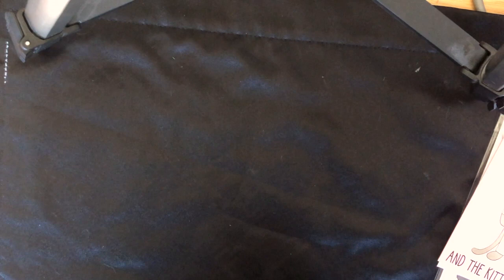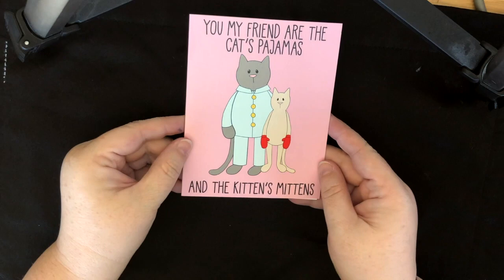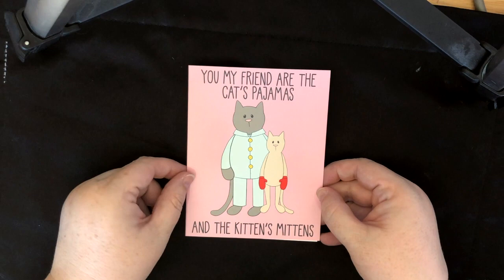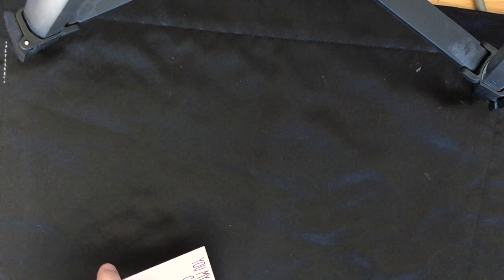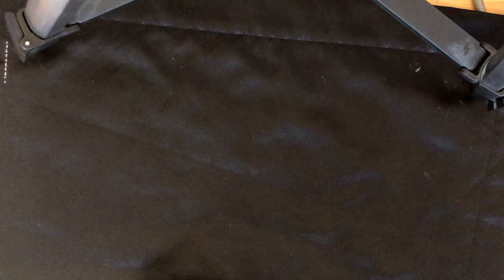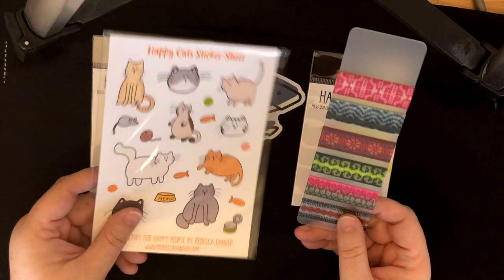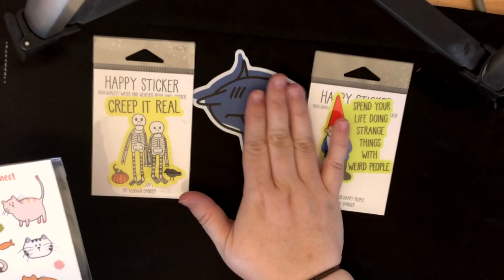Hi everybody, I'm back. And before I show you the swatches, I just wanted to say — look how cute this card is. It says, 'You, my friend, are the cat's pajamas and the kitten's mittens.' How adorable is that? I am the cat's pajamas and the kitten's mittens — that's awesome. And also, some stickers fell out of the letter: we have a shark, 'creep it real,' 'spend your life doing strange things with weird people.' And these kitty stickers are from Rebecca Danger. And I love sharks because that's my hockey team.